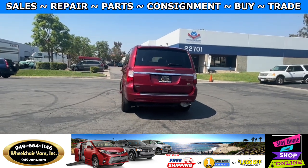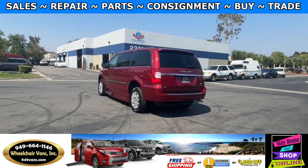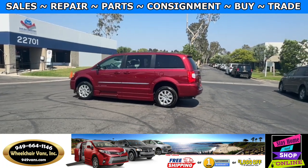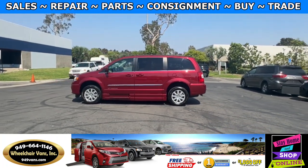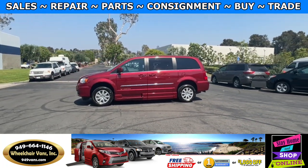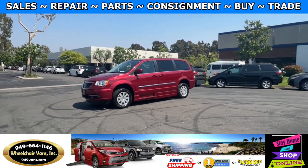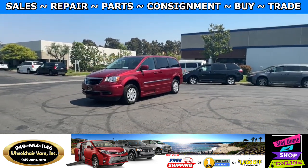We also offer financing on all types of credit. We can do personal or business loans. And on top of that, we do have a promotion for free nationwide shipping. But if you decide to pick up at our location, we can offer you $1,000 off or a free one-year warranty.